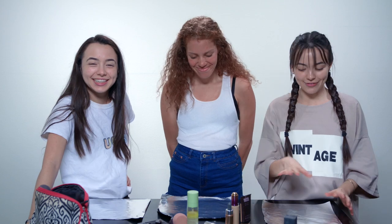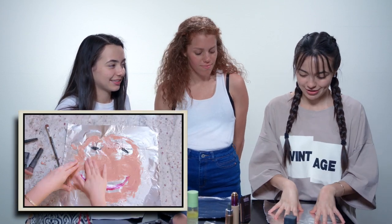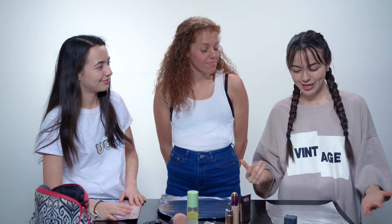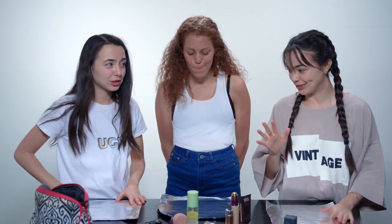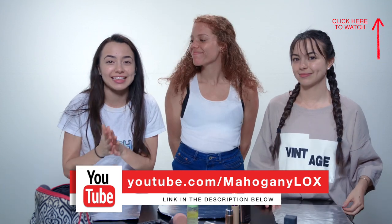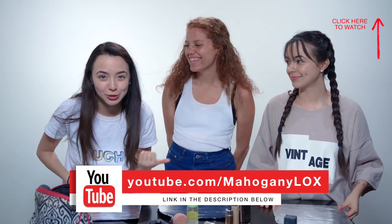Today we are doing the makeup tinfoil challenge. Last week we did a video called '10 Things You're Doing Wrong,' which was a complete joke — don't take it seriously. In that video I put my makeup on a sheet of foil and pressed it to my face, and was like, 'this is an easier way to put on your makeup.' We thought that would be a fun challenge, so today we're going to actually try to make it look good. We also did a video on Mahogany's channel — the eat it or wear it challenge — so go check that out and subscribe to her channel.